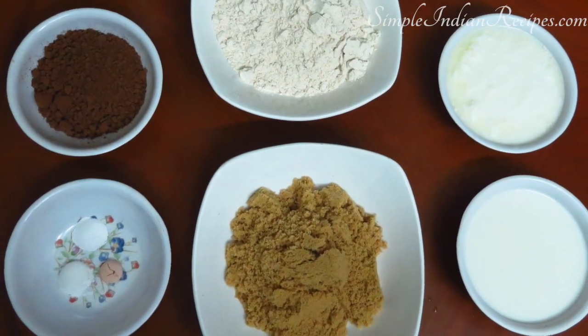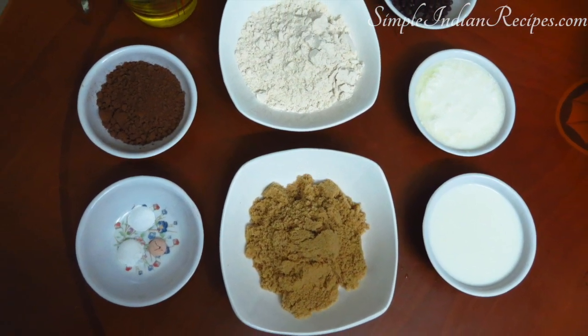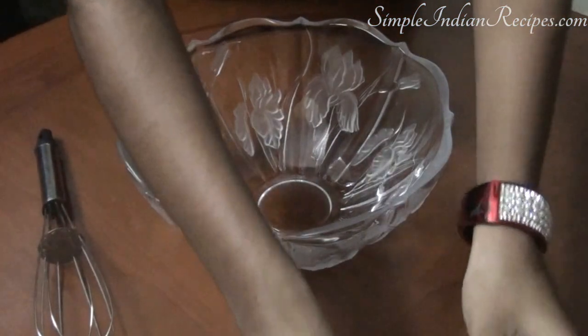The cake doesn't need any fancy equipment to make — you just need a hand whisk or a wooden spoon. In fact, it's my 12-year-old daughter who is making the cake in this video.